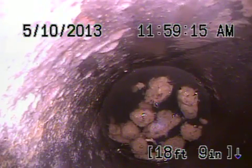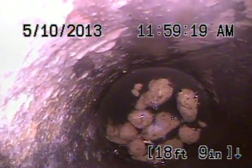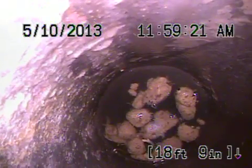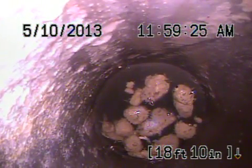All right, here we are, 346 Kirby Street, Los Angeles, 90042. I got the camera going in through a four-inch clay clean-out that's in the bushes here in the front yard.